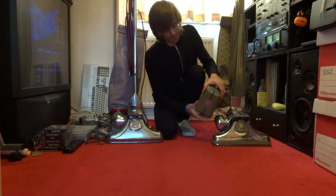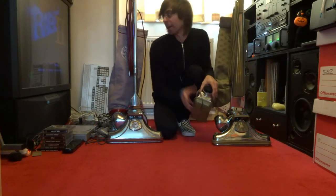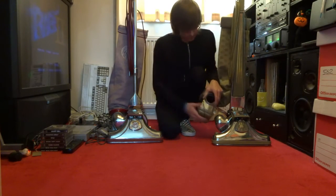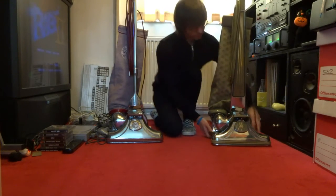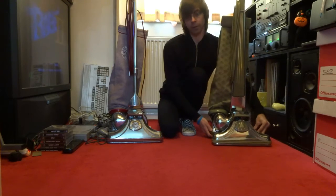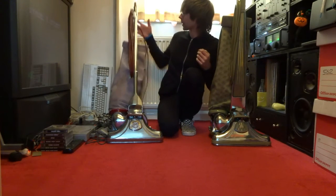You do have to change the bags more frequently because they fill up. This one here — the bag is quite full, so it just kind of falls back.